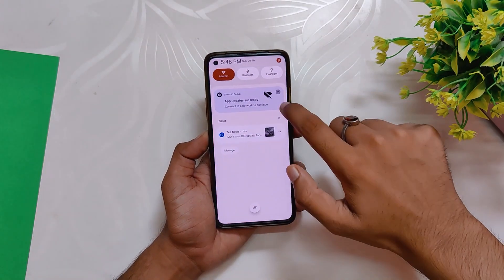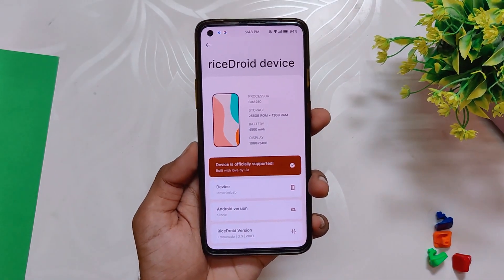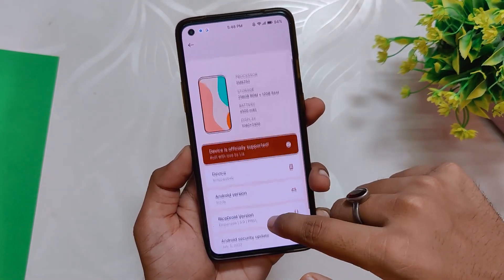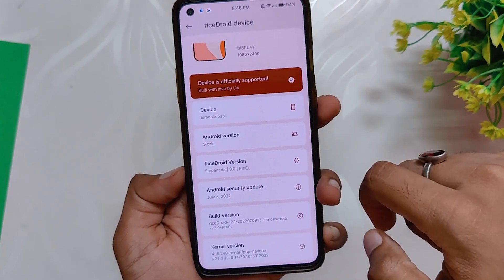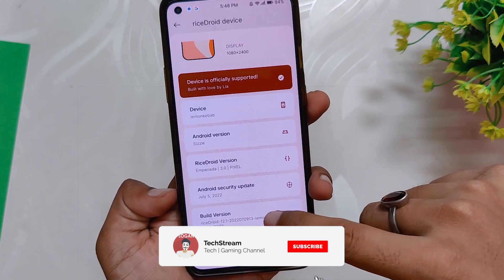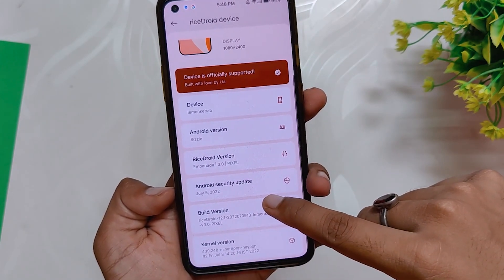As you can see, I've installed the RiceDroid ROM which is an Android 12L or Android 12.1 based custom ROM on my OnePlus 8T. This is such an amazing ROM. If you go into the About Info section, you can see that the Android version is 12, the RiceDroid ROM version is 3.0, and you get the latest security patch of 5th July 2022. Thanks to the developer for providing updates so fast.